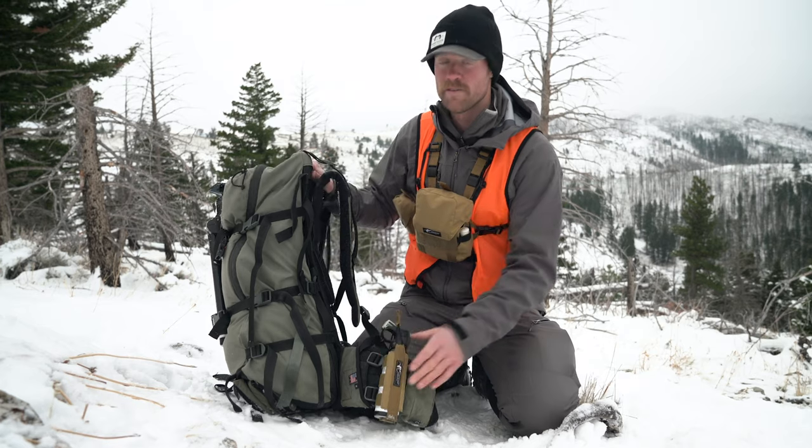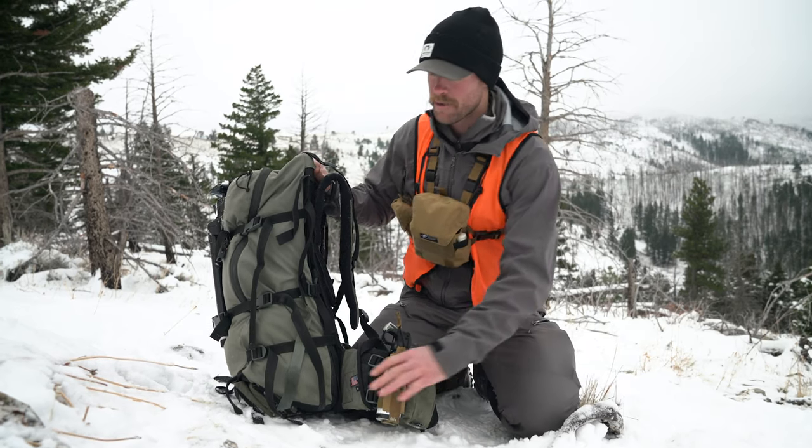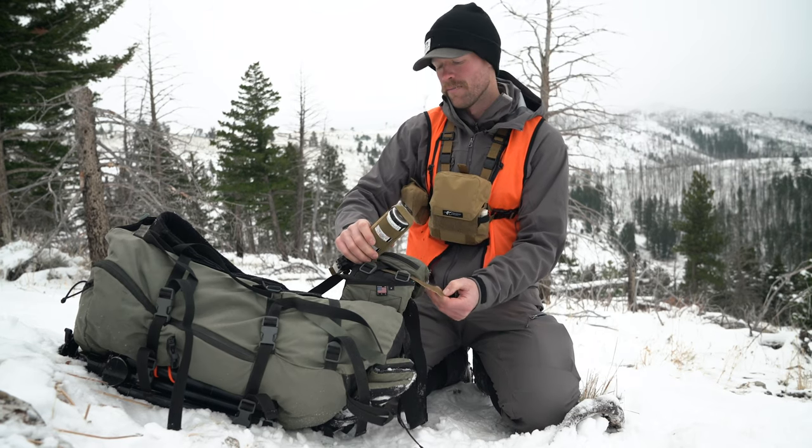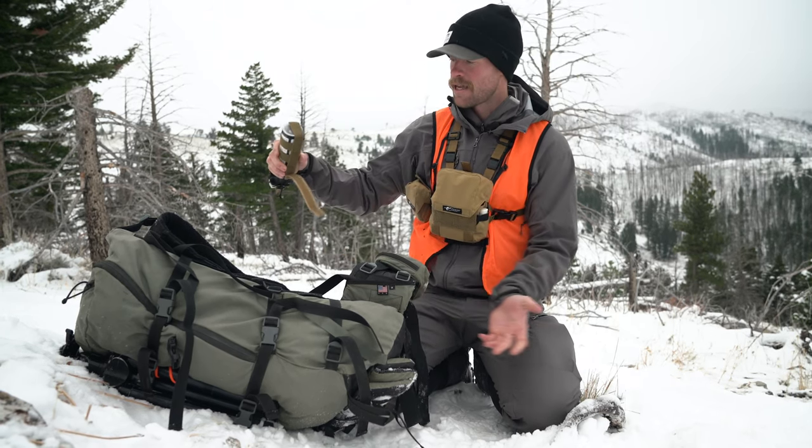Super easy to remove if you want to run it on our Skyline Bino Harness. Just going to take this bottom Velcro, basically remove that, and it's going to slide right out.